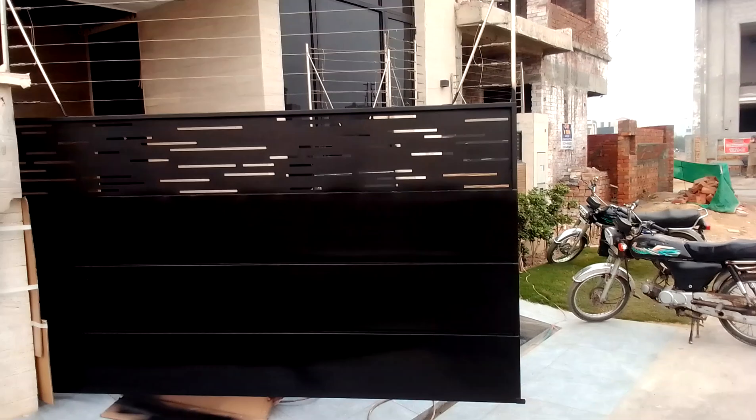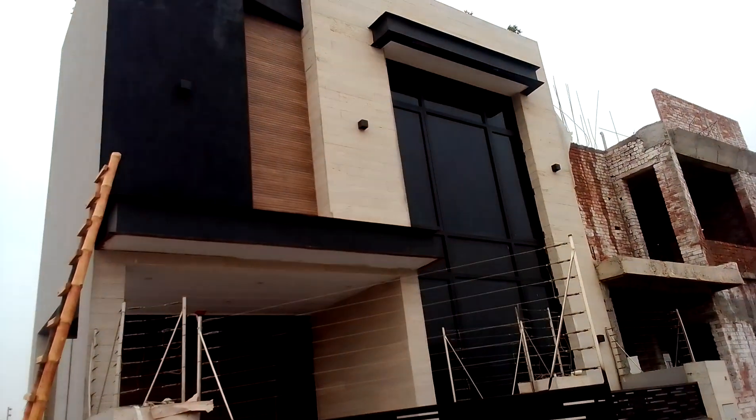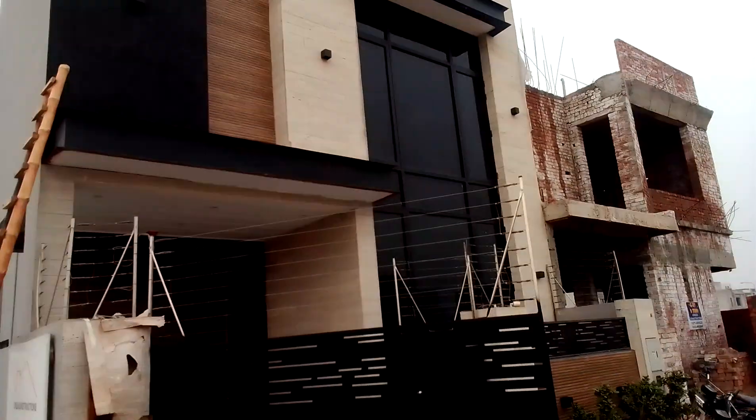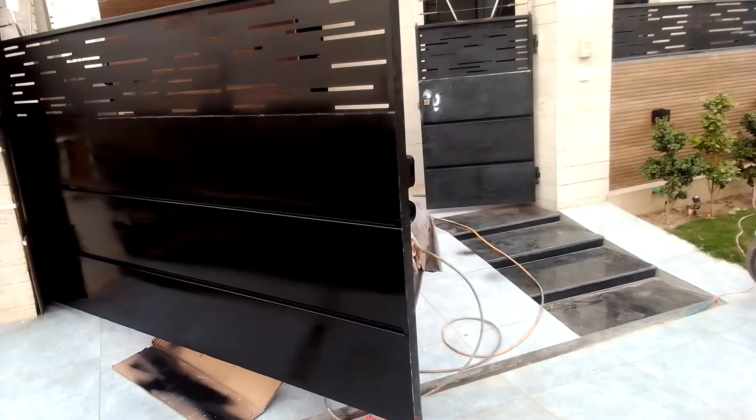And now we are doing it from inside. This is our friend in DHA 9 Town. This is matte black paint, we are doing it.